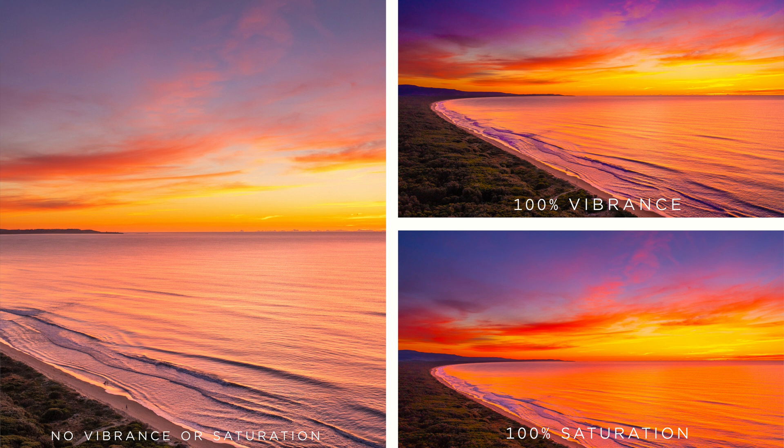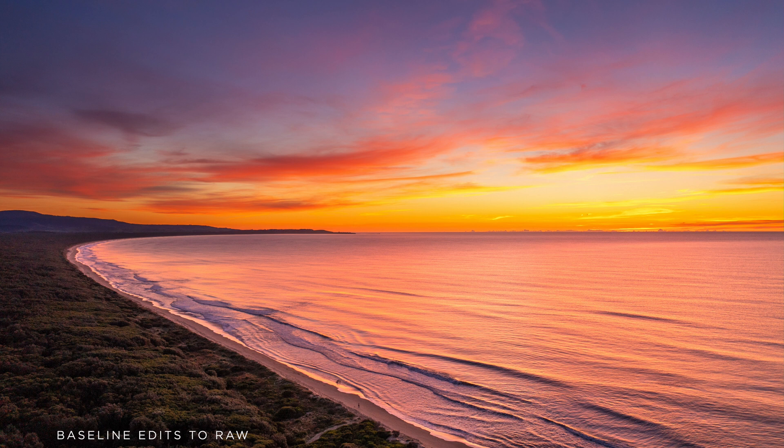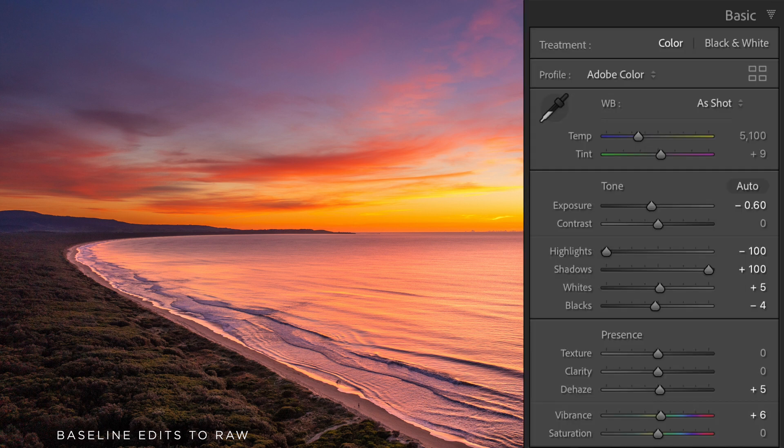Finally, we have the vibrance and saturation sliders — the two most overused sliders in the history of photo processing. The difference between the two is that saturation affects all pixels, while vibrance only targets the less dominant ones. Tread carefully with either of these sliders because the further right you push them, the worse your photograph will look. Try to remain faithful to the scene you've photographed by keeping saturation at believable levels. Always start with vibrance first, and leave the saturation slider alone completely if you can manage it.